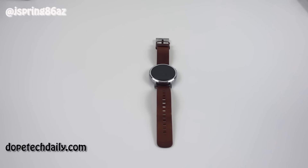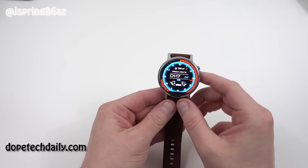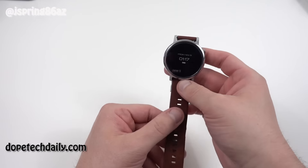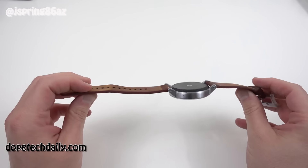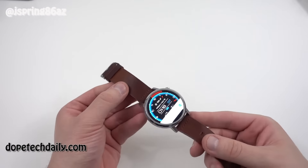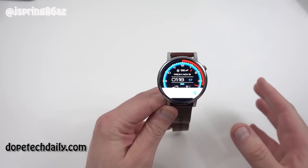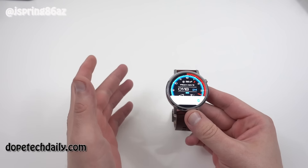What's up YouTube? Jeff back again here from High on Android and DopeTechDaily.com. Today I'm coming out with my full review of the Moto 360 2nd Gen Android Wear Watch. You guys saw me unbox this — I did a double unboxing with the 46mm version, which I've been using personally, and also the smaller 42mm women's version, which my fiancée has been using. This review covers the 46mm version, but I'll include her feedback in the written review over on High on Android.